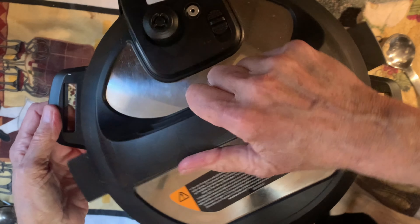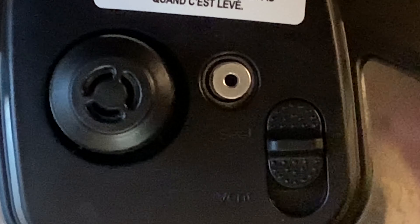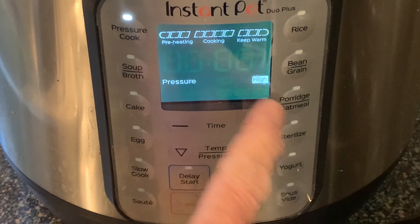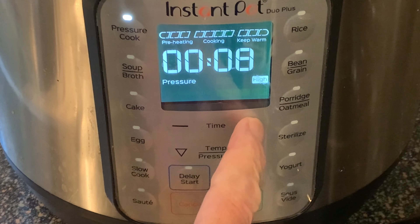Replace the lid, making sure the valve switch is set to the seal position. Press cancel, then press pressure cook, making sure it's on high pressure. Adjust your cook time to 10 minutes, then press start.